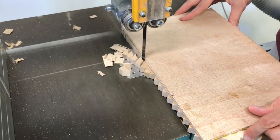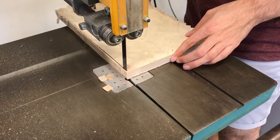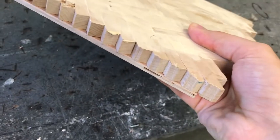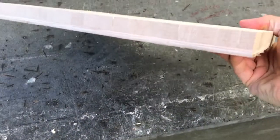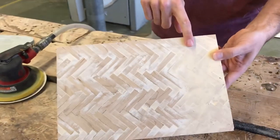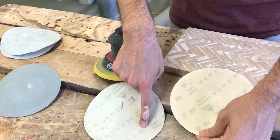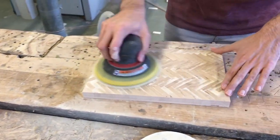Then use a saw to remove the extra material from the edges and give it a good sanding. For the top part, as always I'm starting with 80 grit sandpaper, then 120, then 400, and for the extra sanding I used 1,200 grit to get a shiny effect.